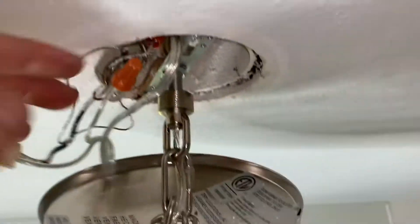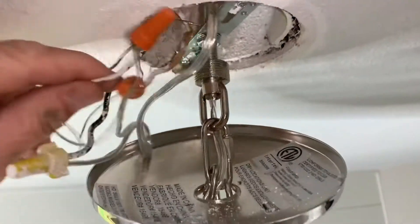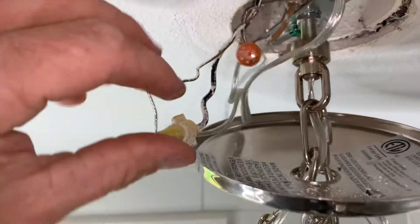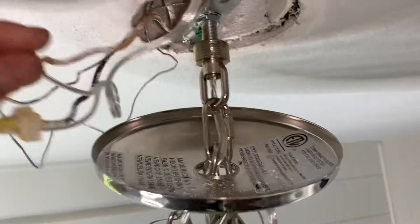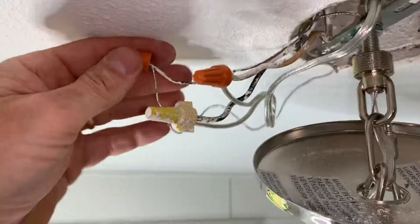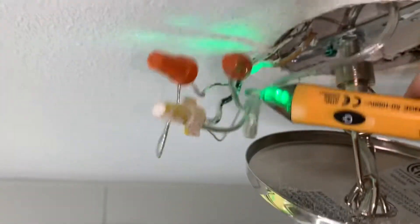Glad to see it's in a box up there — that's a good sign. There's my grounds, my ground, white, and black. Now I'm just gonna go ahead and make sure with my voltage tester that these are not hot.